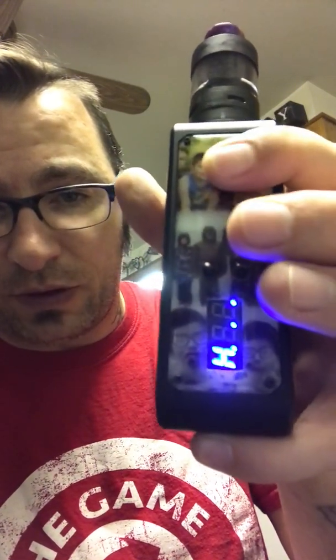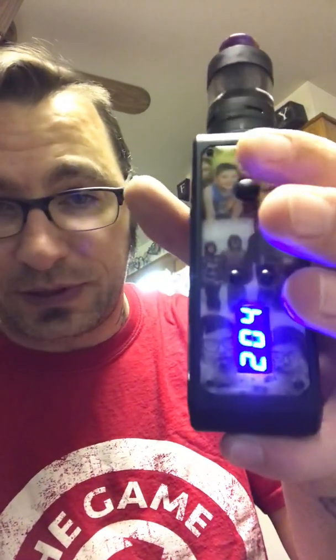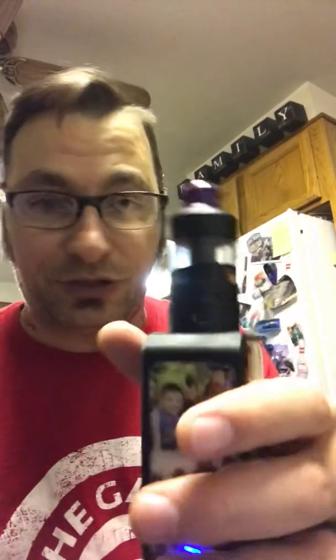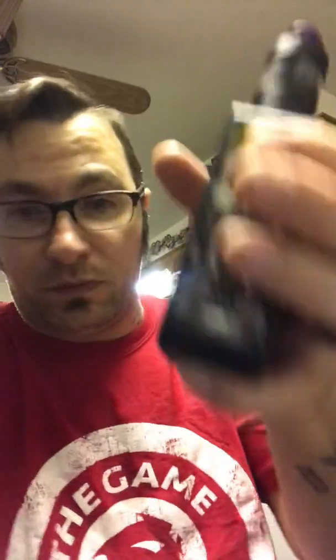To check your sag, three clicks brings you to another menu. Go all the way down until it says 'H', hit the fire button, and it tells me 14.7. So 15.7 to 14.7 tells me I have one volt of sag. That's not going to change as the pack depletes — it only changes if you change the atomizer. Low voltage cutoff is around 13.3. I usually stop at 13.8 or 13.5 and put it on charge, but two quick clicks tells you exactly where your pack's loaded voltage is.